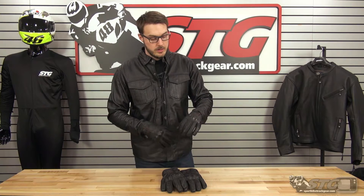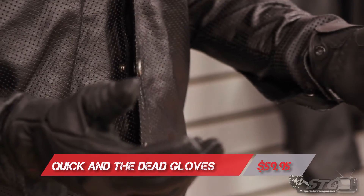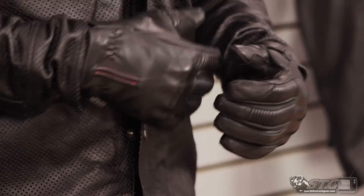For 2016, Speed and Strength is focusing really hard on what they call casual protection. What they mean by casual protection is they want to make garments that look really good in a casual environment, whether you're at a bike show, out to dinner or anything like that, but also provides you with a level of protection that's better than just wearing your street clothes. To go along with that, they have these Quick and the Dead Leather Gloves, which look really good with any of their other leather riding apparel, such as the Gridlock Denim Shirt or the America Rising Leather Jacket.